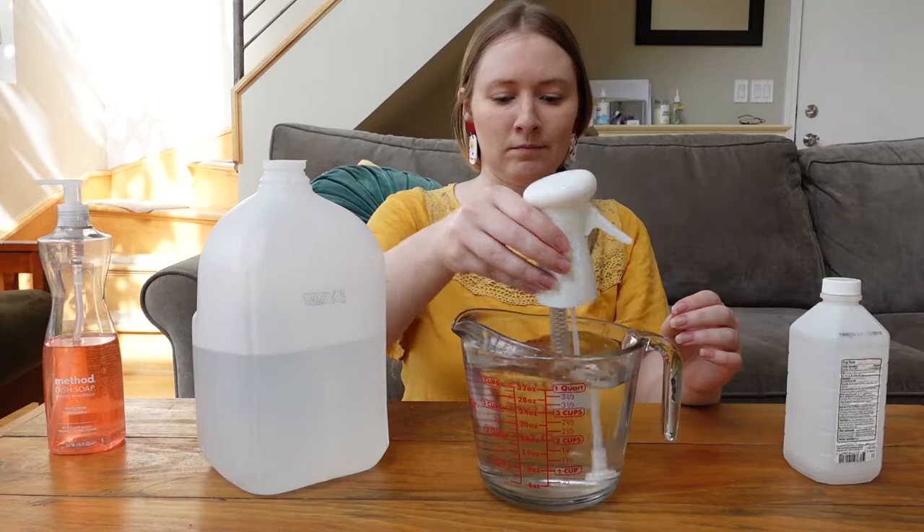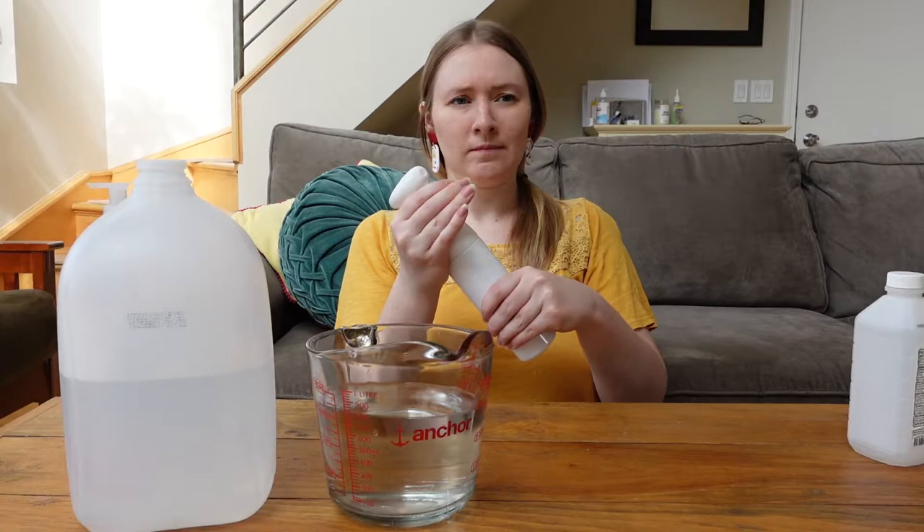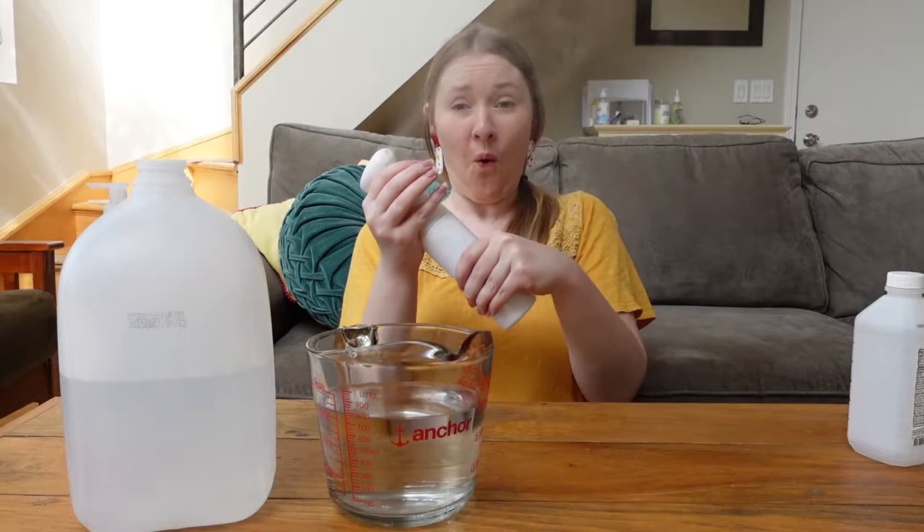I'm using about one part rubbing alcohol to four parts water and I give it a good mix. Next I pour some of the mix into my mister, pump two squirts of liquid dish soap, close the bottle, and give it a good shake. Then we wait and pump.